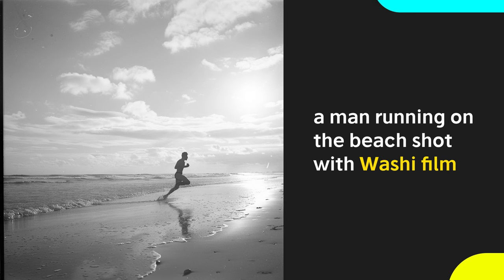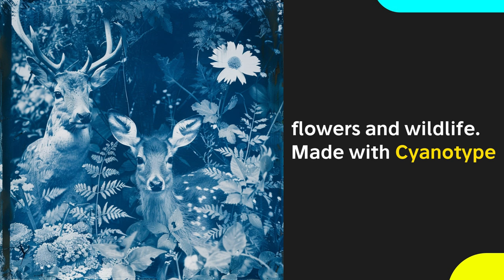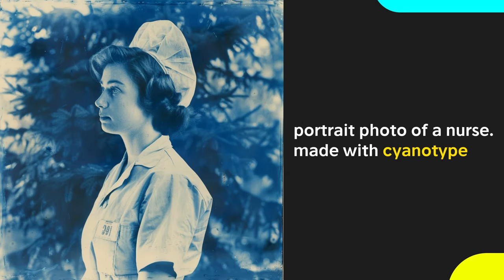Washi film is a film stock made with traditional Japanese paper. These produce grainy and soft vintage style images. Cyanotype produces a cyan blue photo print. It's one of the oldest photographic processes, originally used for engineering drawings. The color comes from chemical reactions during the photo making process.